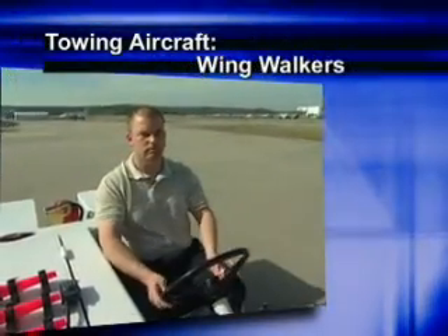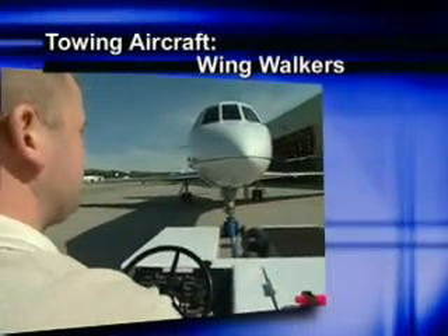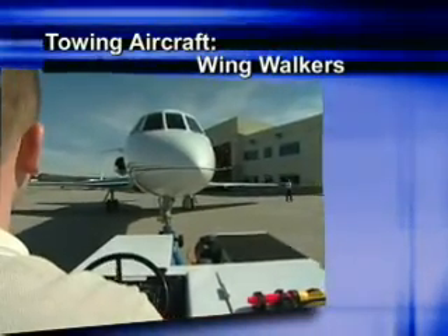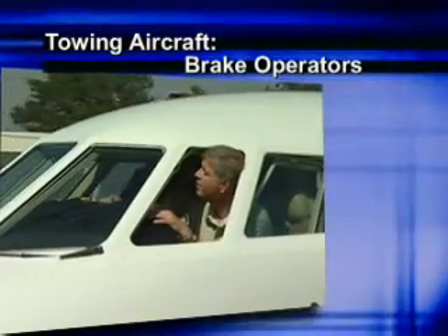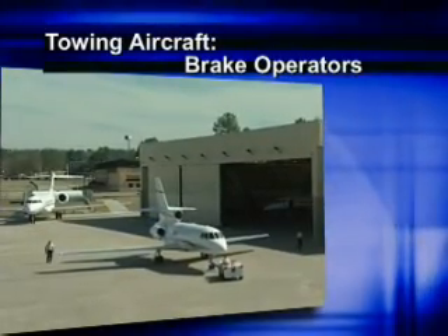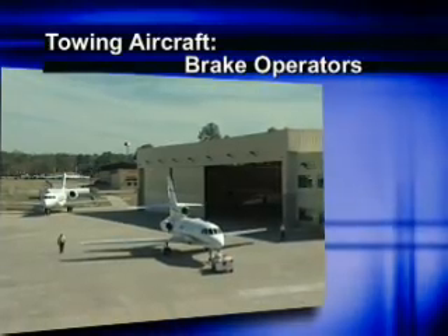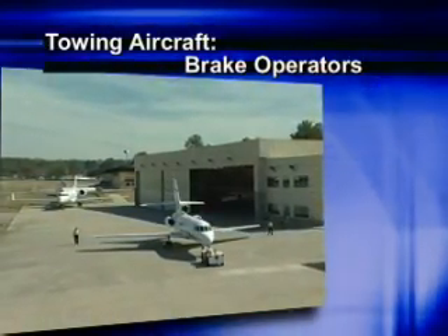The tow tractor operator should stop movement any time they lose sight of a wing walker, or if any member of the team has a doubt about clearance with a hazard. It's better to be safe than sorry. Brake operators should be used if the environment dictates, such as unfavorable surface conditions or if towing on an incline. Any of these conditions may make an aircraft more difficult to control or stop. The aircraft manufacturer will usually outline the requirements for brake riders.